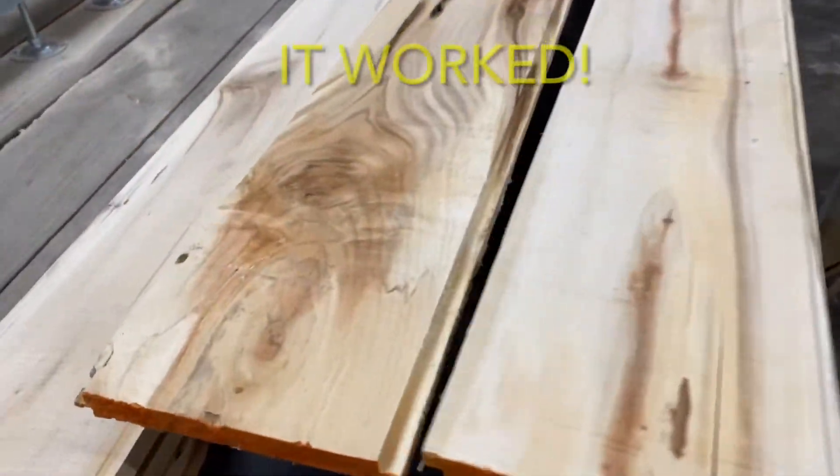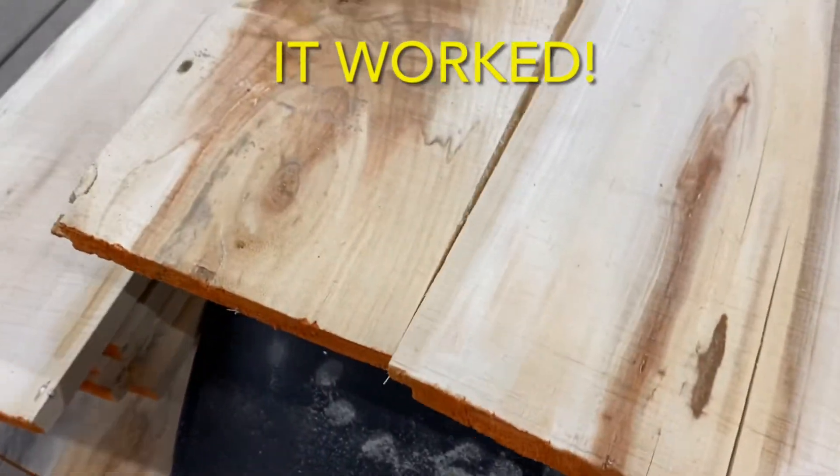These shiplapped boards fit together pretty well. We were pleasantly surprised.